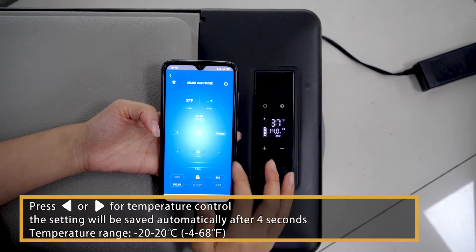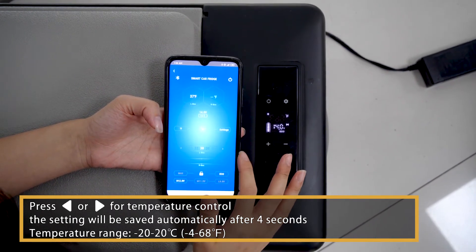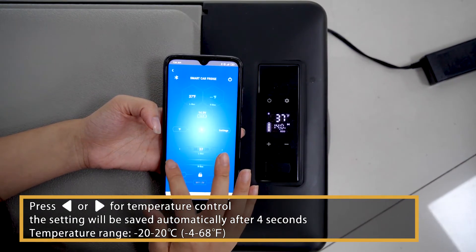Press the left arrow or right arrow for temperature control. The setting will be saved automatically after 4 seconds. Temperature range: -20 to 20°C, -4 to 68°F.